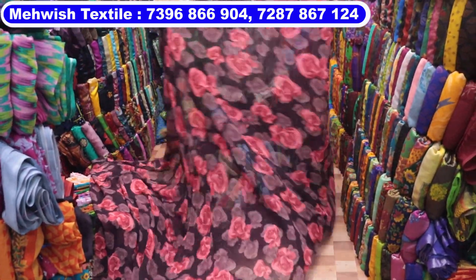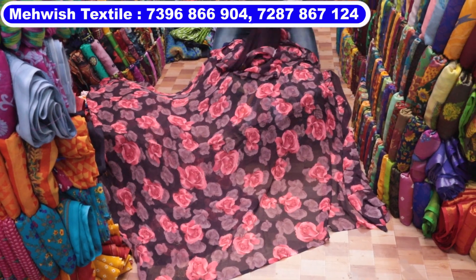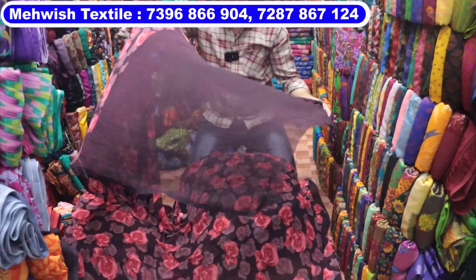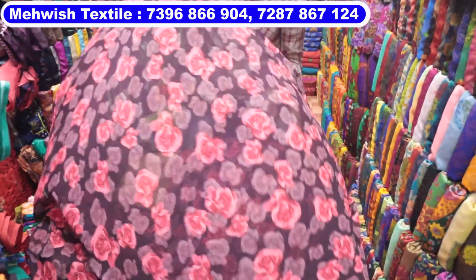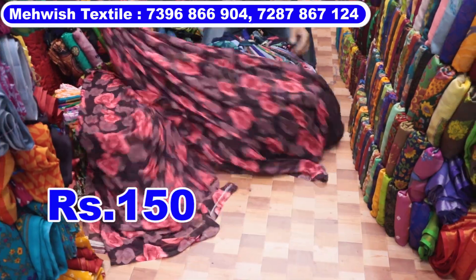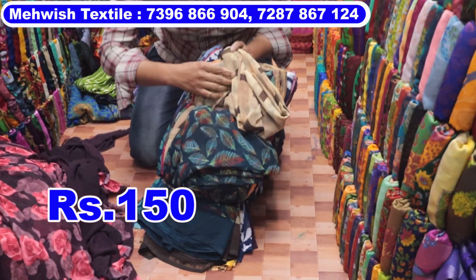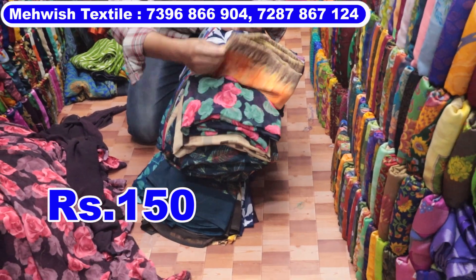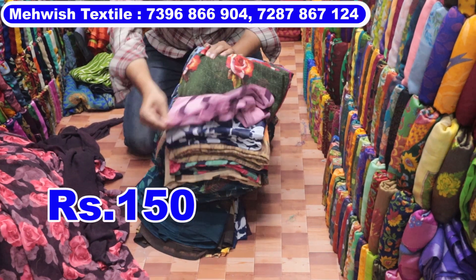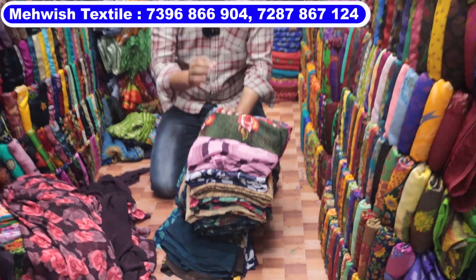This is a two-piece series with pillows. This is a pure laser series with pillows. This is a 25-piece bundle — 25 different colors and 25 different designs. This is a 25-piece bundle, only ₹150–₹300. This is only ₹150–₹190.